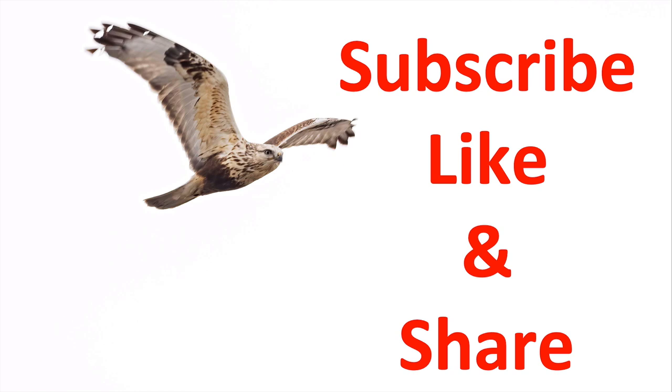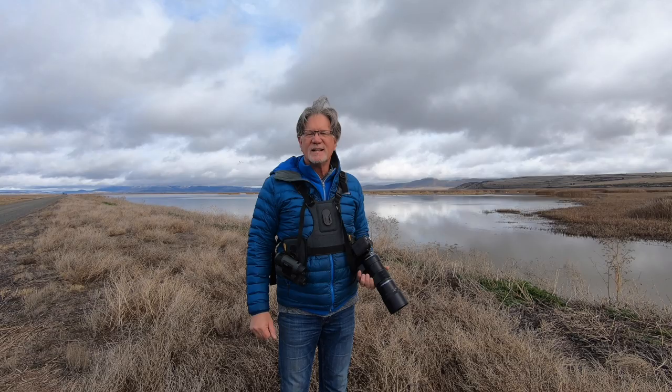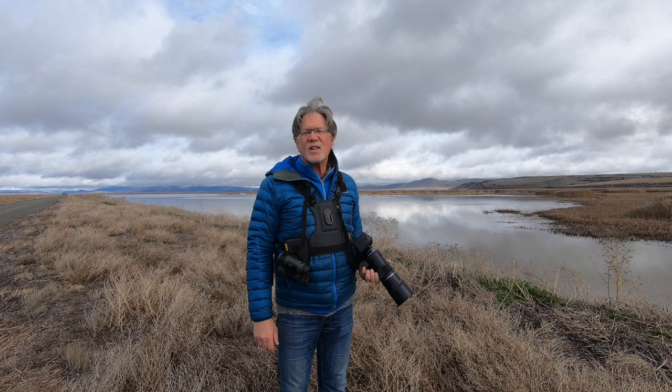If you enjoy what I'm doing on this channel, give me a subscribe, like, and share this with your friends — they might like to learn more about bird photography as well. Thanks a lot for watching this week. I'll see you in the next video.